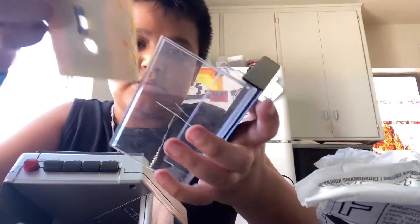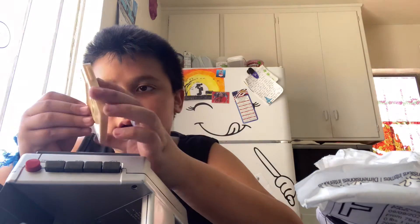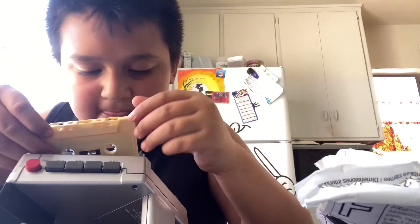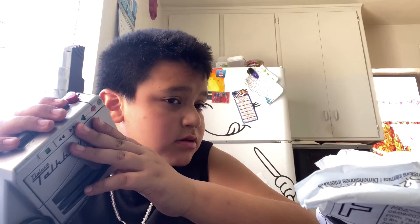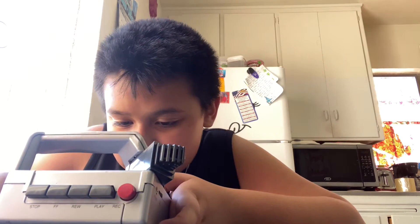I'm putting a cassette in here. I'm not sure which side is which. I just want to make a recording real quick — testing, testing, testing, one two three, Talkboy. There's an old recording on here too. I'm really glad I got a battery cover for it because it really needed one. I wasn't going to stick with a piece of cardboard for the rest of my life. That's basically a whole documentary on the Talkboy.